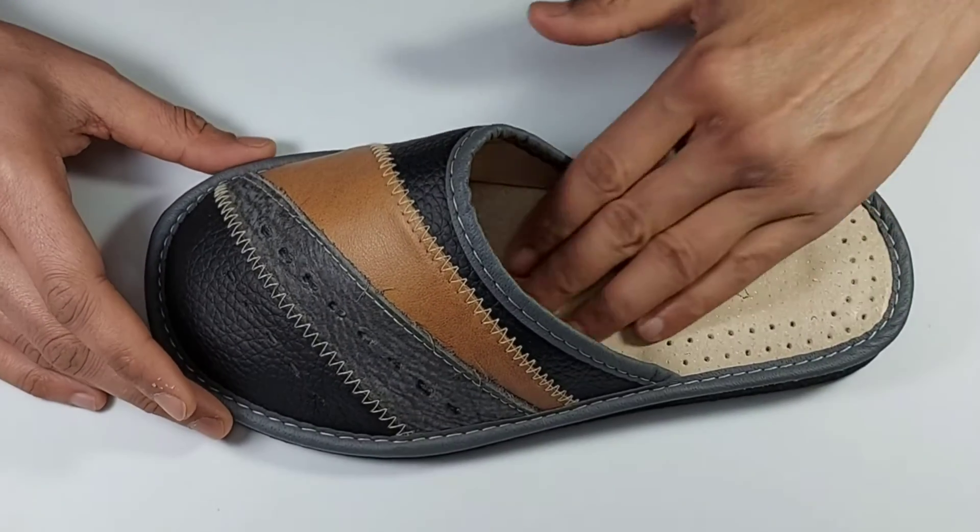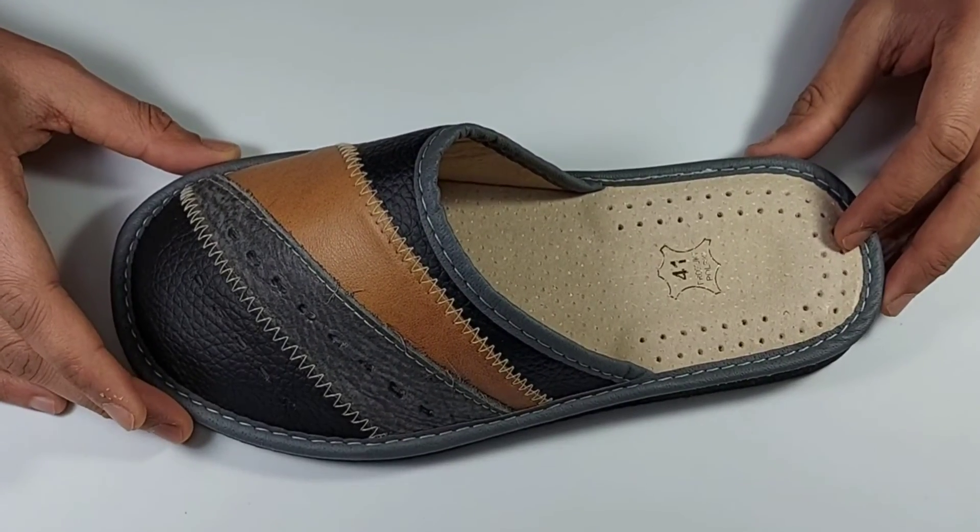All leather slippers have natural absorbing characteristics which keep your feet dry and sweat-free during summer. Made in Poland. Free shipping worldwide.